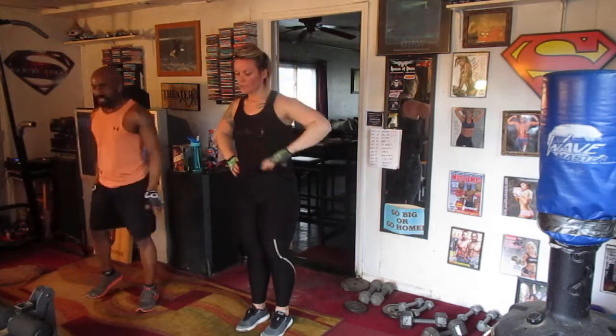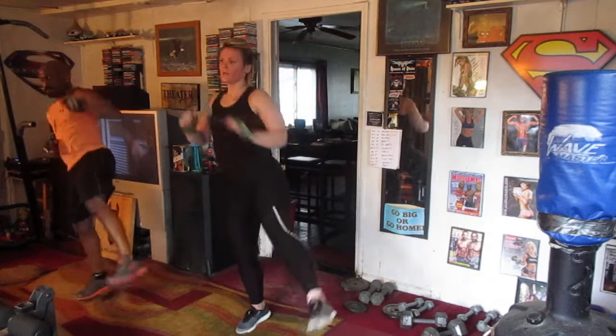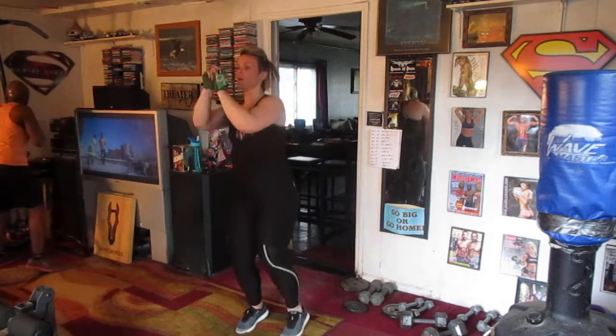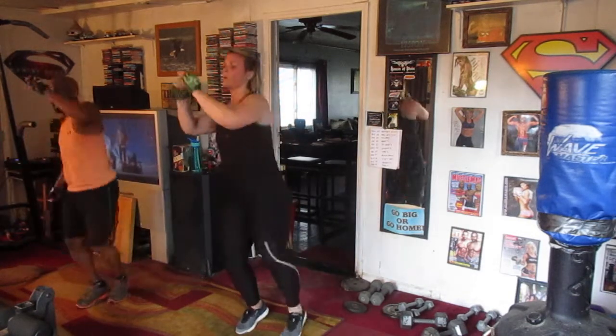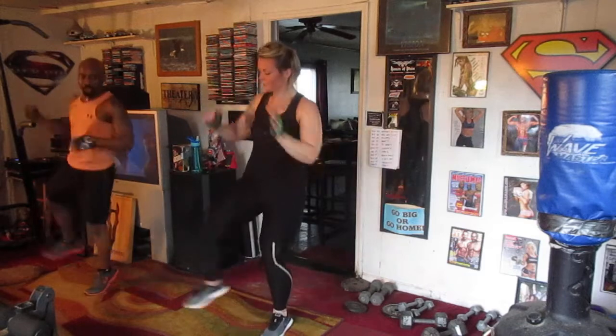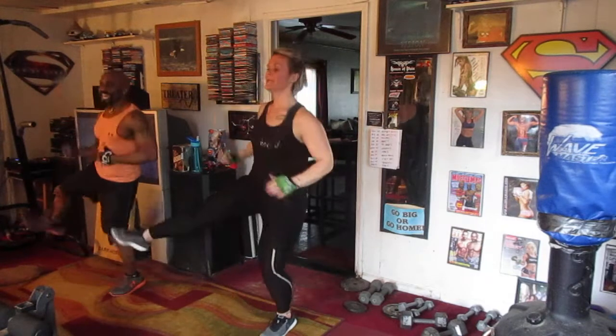We're going to the next part now, a little faster. 5, 6, 7, 8, keep it. 1, 2, 3, keep it going. 4, 5, 6, 7, 8, 9, 10. Switch it back. 1, 2, 3 — my fault. We're going to do 20, everyone. 7, 8, 9, and 10.